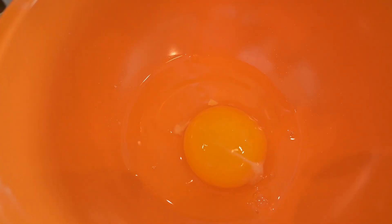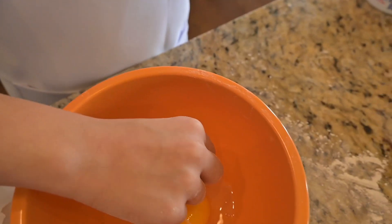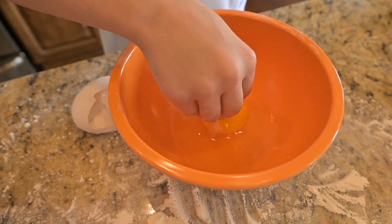Look — chef, there's a shell in the egg. Can you please take that out so we don't bite into it when we eat our cake? Do we need this thing out? No, I'm pretty sure the yellow thing is important.